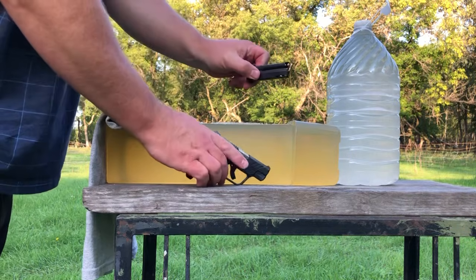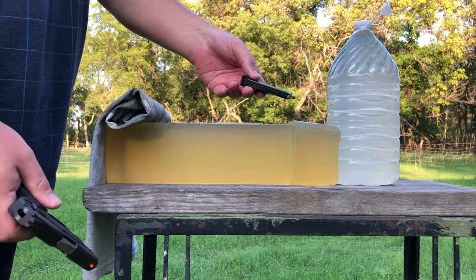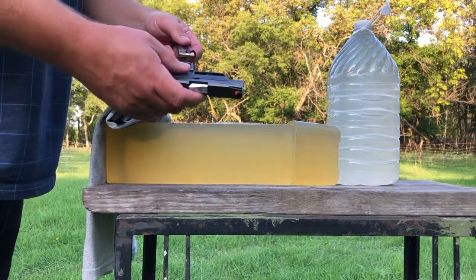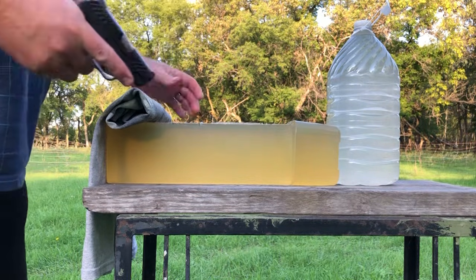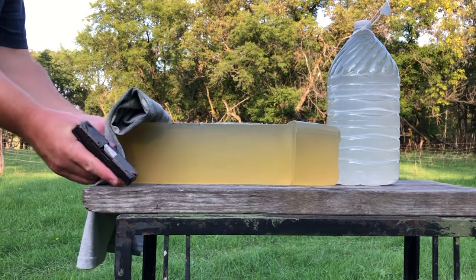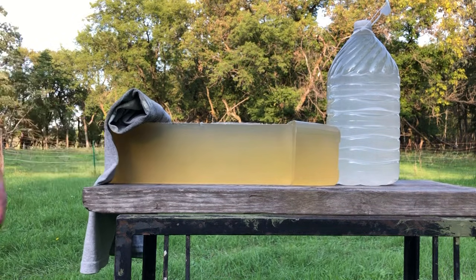We have four rounds in the magazine — the first two are the Velociters, and the third and fourth rounds are the Mini Mags. There should be plenty of room in this gel block for four rounds of 22LR.